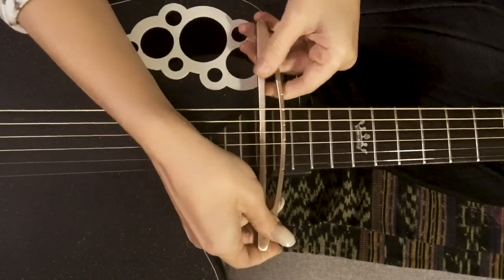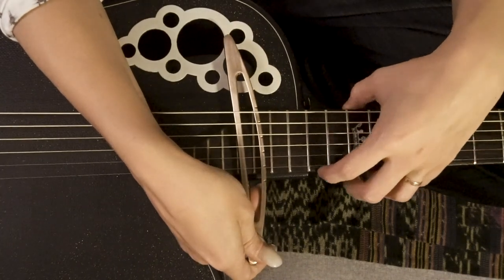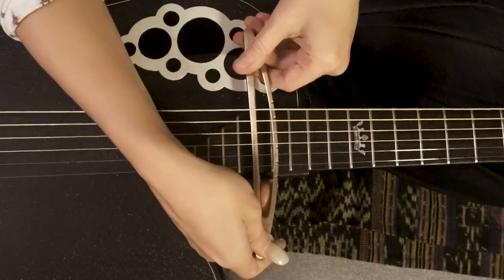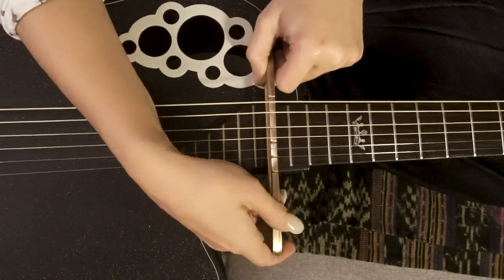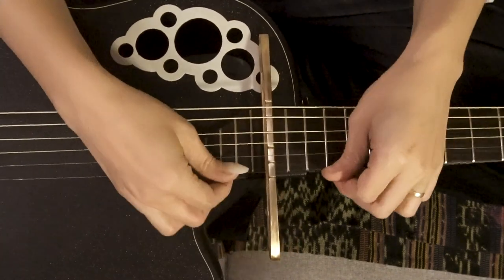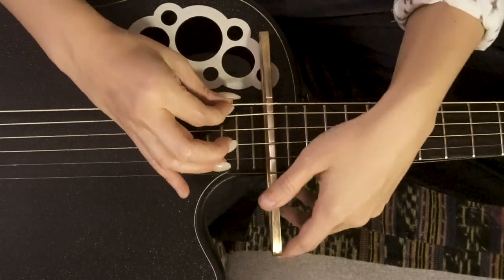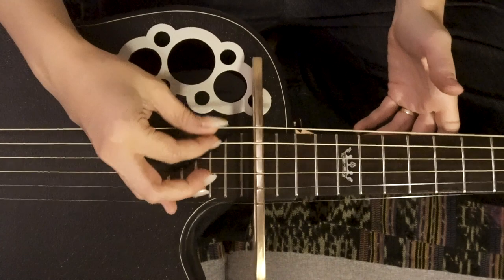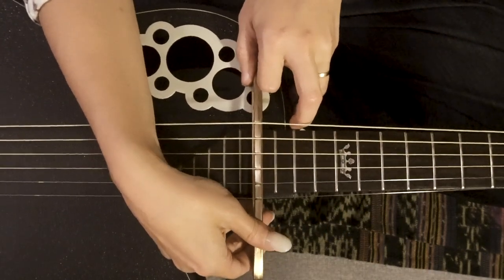And we're going to flip it. When we do, we're going to place it on top of the 16th fret. So I'm going to count from 12, 13, 14, 15, 16. On the bottom, it has a little groove that will sit the passerelle directly on top of your fret. And then you just move the strings into their corresponding little grooves.